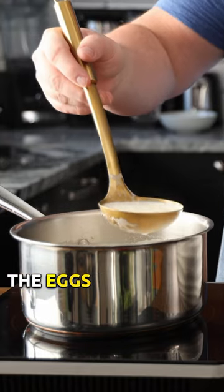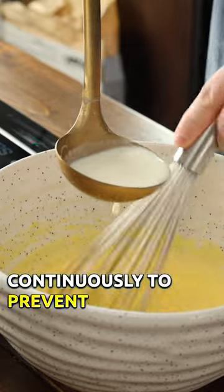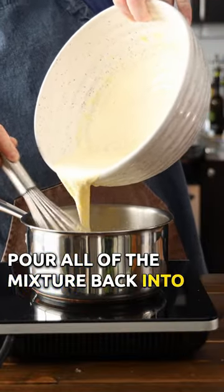Ladle the warm milk into the eggs and sugar mixture. Do this one ladle at a time while whisking continuously to prevent curdling. After adding about three to four ladles, pour all of the mixture back into the pot and stir.